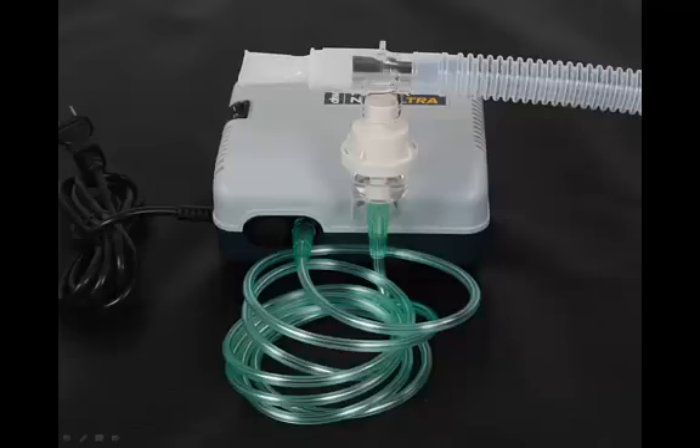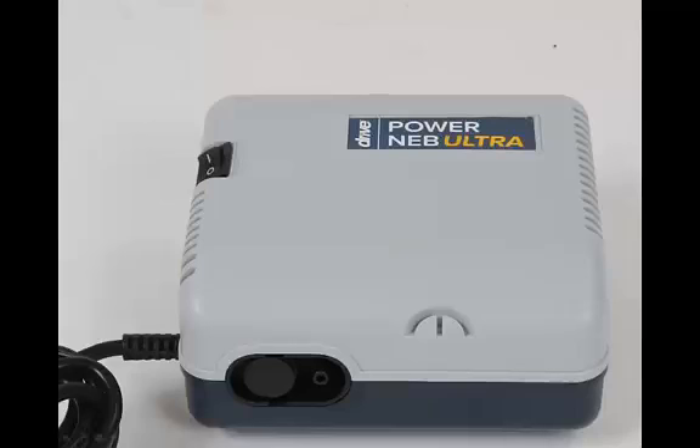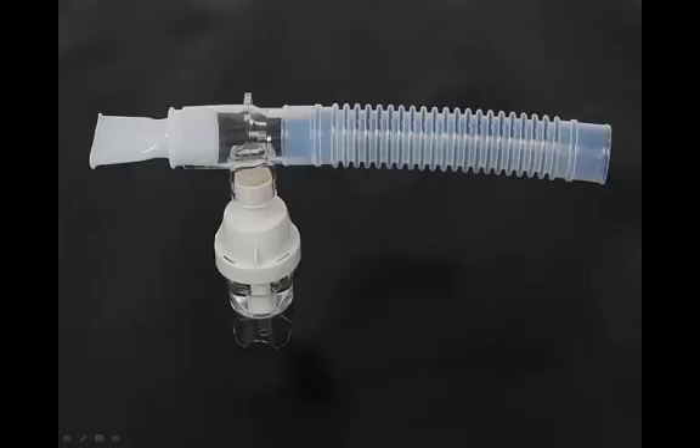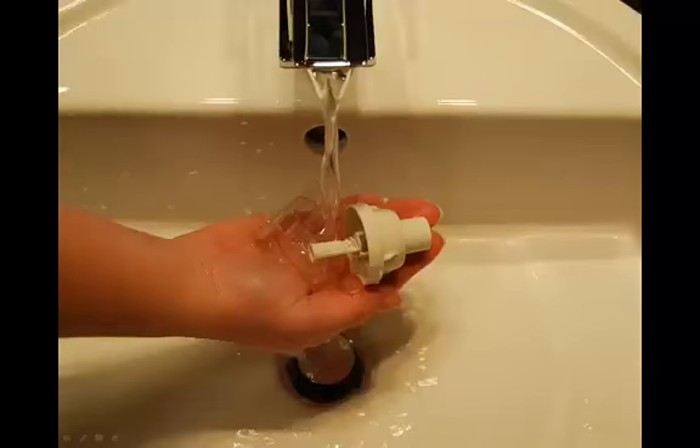Be sure the power switch is in the O position, indicating the unit is turned off, and be sure the PowerNeb Ultra is unplugged from the electrical wall outlet. After each use, disconnect the tubing from the air outlet connector and set aside. Disassemble the mouthpiece from the cap. Turn the nebulizer cap counter-clockwise to remove the nebulizer cup. Wash all items, except for the tubing, in a hot water and dishwashing detergent solution. Rinse under hot tap water for 30 seconds to remove detergent residue. Permit all parts to air dry.